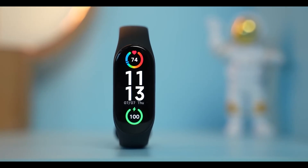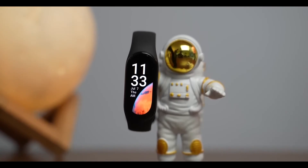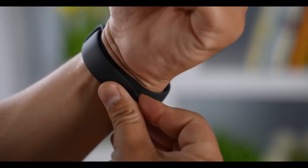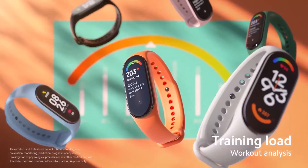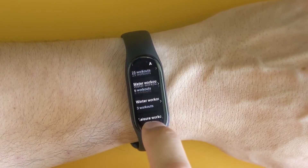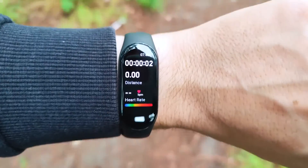Coming to the overall feel, weighing just 3.5 grams and with a compact size, the watch hardly ever feels too much. Rather, it is supremely comfortable thanks to the shape and size. In addition, the band fastens in a way that makes it secure too, so it is both fit and comfortable.